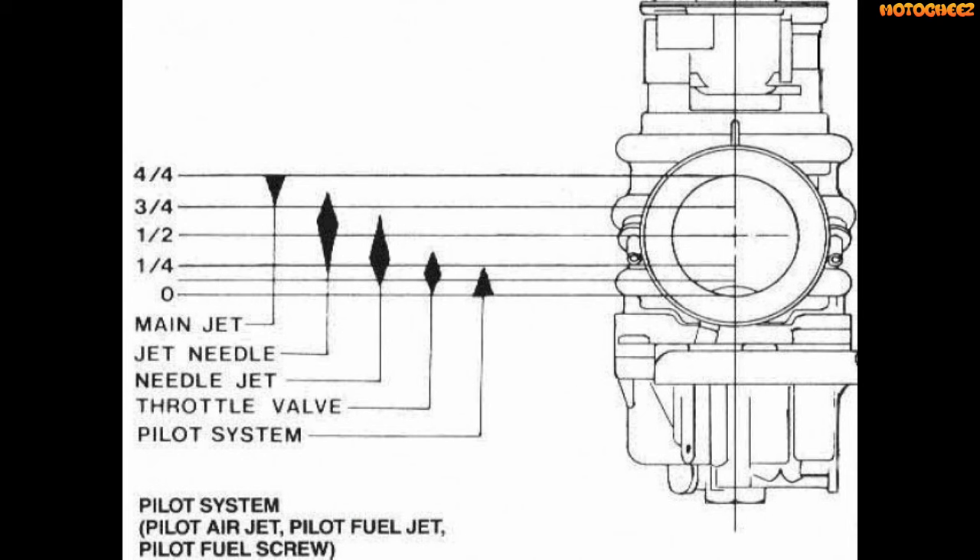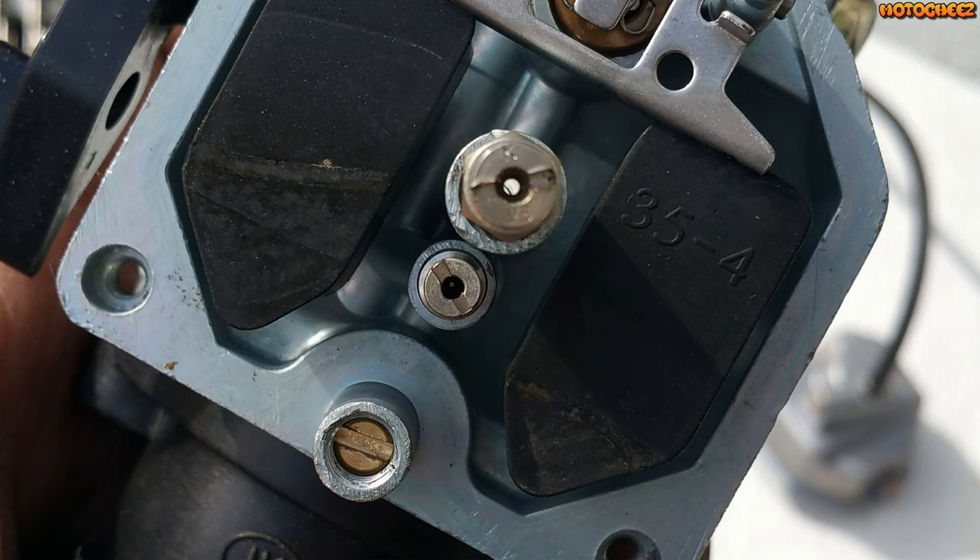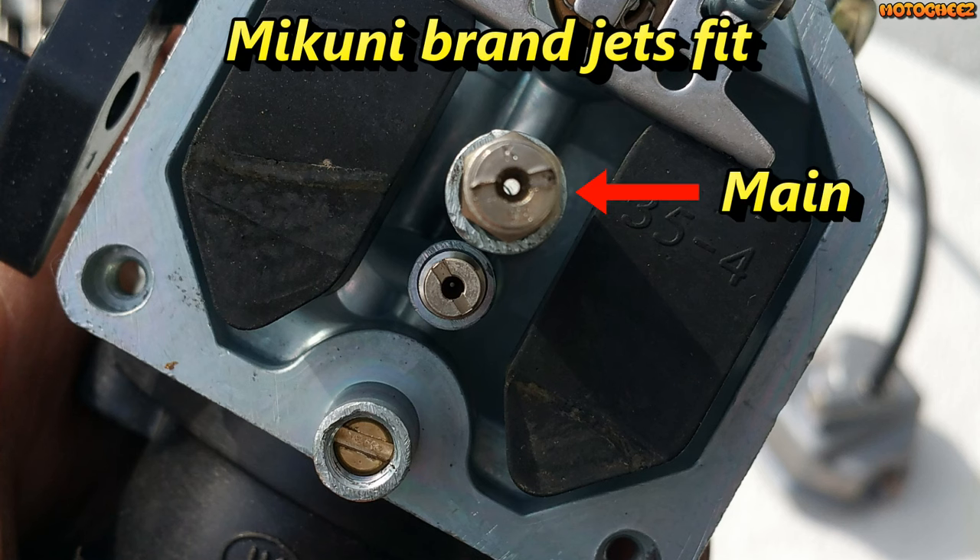This diagram shows exactly how the carburetor works in reference to how much throttle you give it, showing which jet does what for mixture. My carburetor came with a 98 main jet, which I went up to a 100, and that seemed to solve the problem. I'm going to try a 105 to see if it works — it may be a little bit too much.